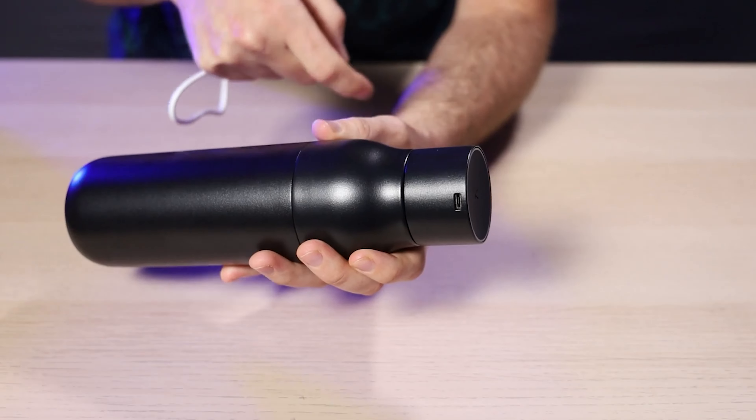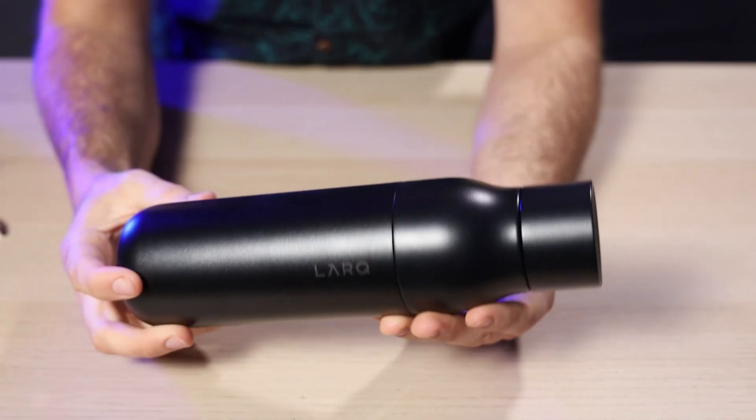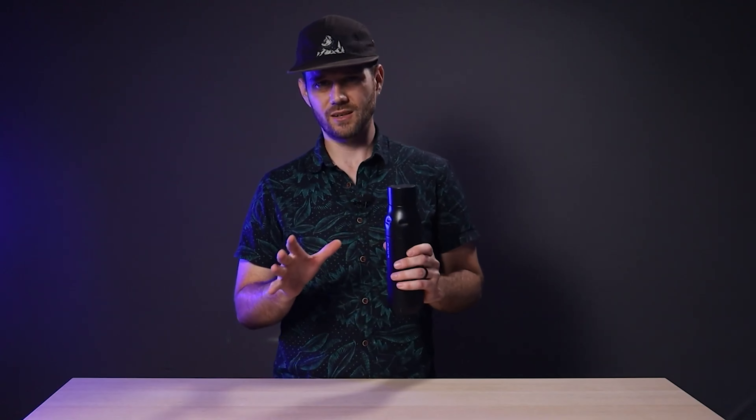Where functionality is concerned, the Lark bottle goes into self-cleaning mode for 10 seconds every two hours just to keep up with any potential bacteria growth. After refilling your bottle, tap the cap once to activate the 60-second normal mode — use this when you're getting water from a trusted source. If you're not so sure about your water, double tap to activate adventure mode, which runs the light for three minutes, further ensuring that bacteria, viruses, and nasty protozoa are all dead or deactivated.